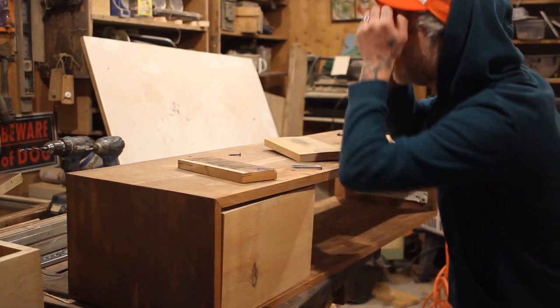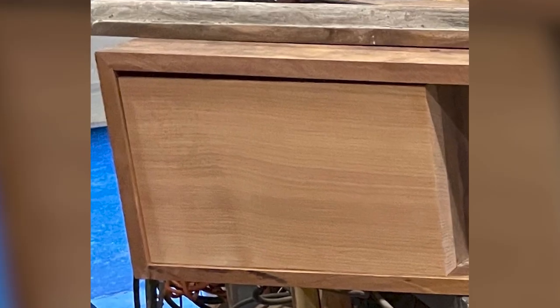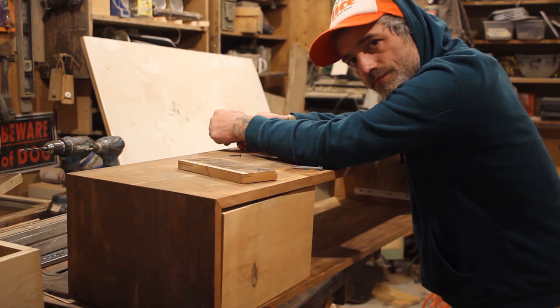But then, this happened. I cut the drawer fronts to see what this was going to look like, and I noticed that the top of this box was pulling down in the center. This setback had me discouraged.